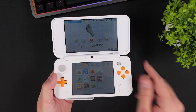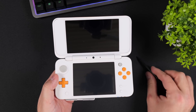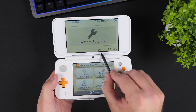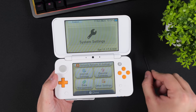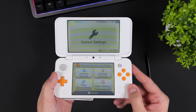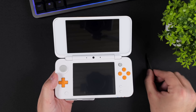A 3DS or 2DS with custom firmware looks almost identical to one running the original firmware. However, if you go into System Settings, you'll now see that it says SYS in front of the firmware version. This confirms that we are now running custom firmware, meaning we have successfully hacked and installed custom firmware on our 2DS or 3DS console using just a phone.